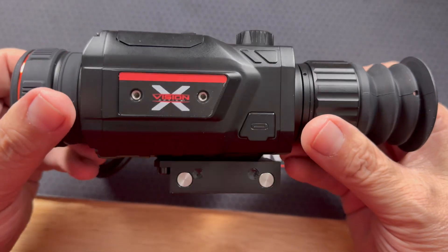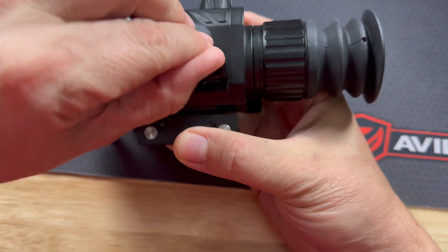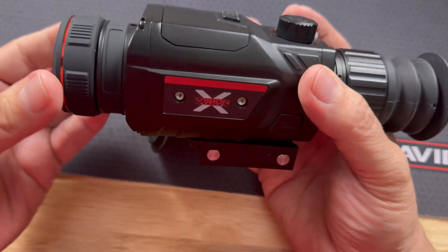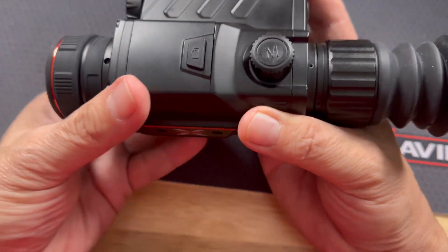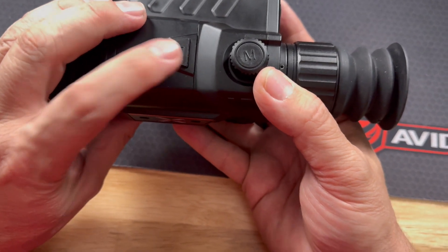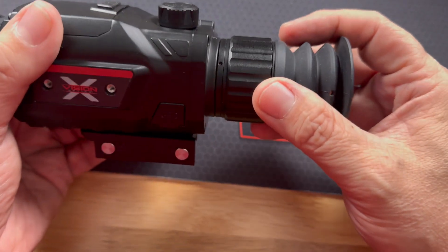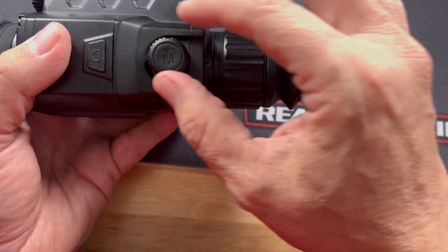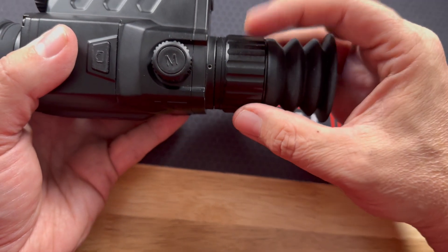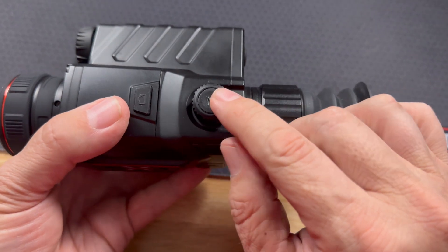On the TS 150, you've got a charge port on the side — USB-C — a focal ring up front, and a zoom ring. There's a button to take pictures and videos, and a mode button that adjusts your memory and works as a toggle back and forth through menu selections.